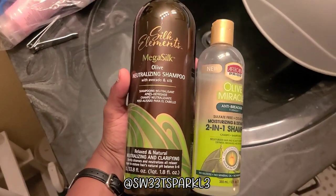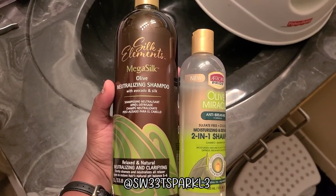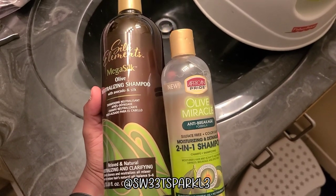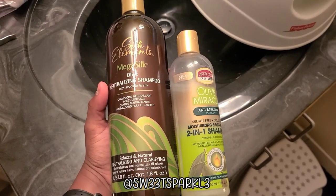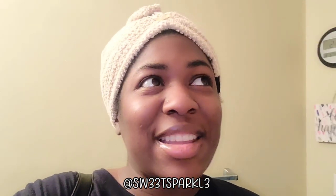I ended up using two shampoos. I shampooed first with the Silk Elements, and then I shampooed with the African Pride. Once I shampooed with the African Pride, I detangled in the shower with a shower comb. I have a little wrap on my hair now waiting for it to dry a bit. This is actually my first time washing my hair in the shower — I broke down and did it.